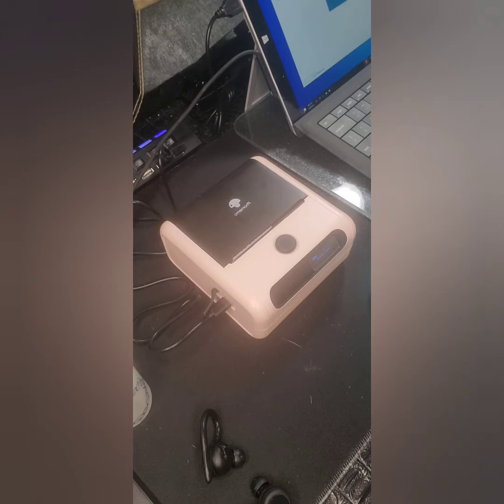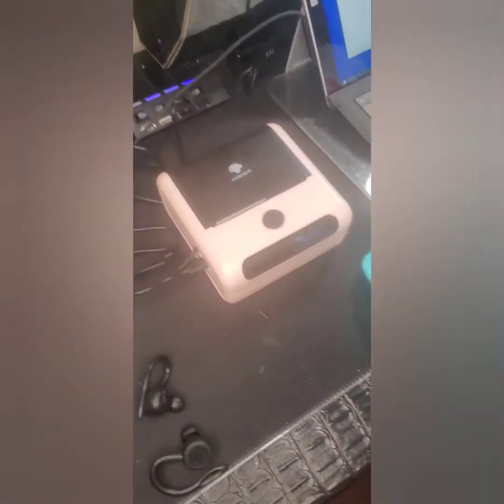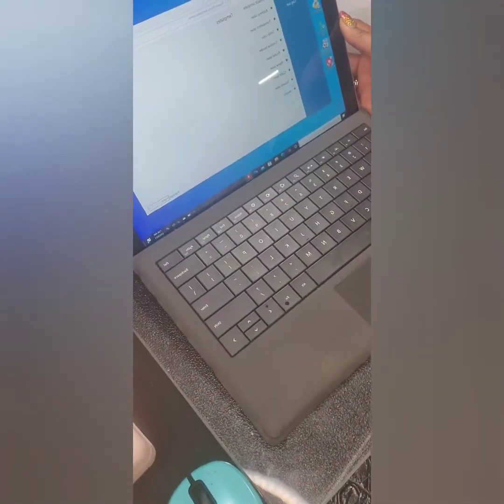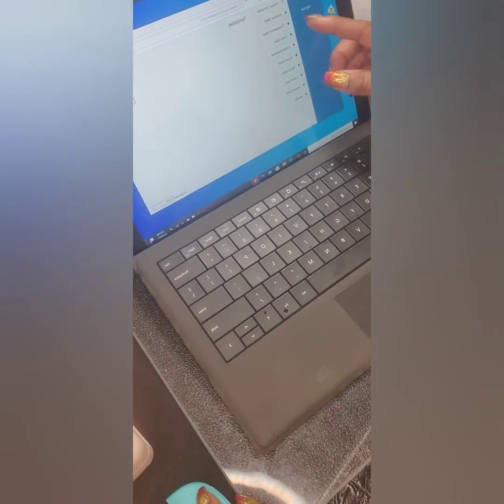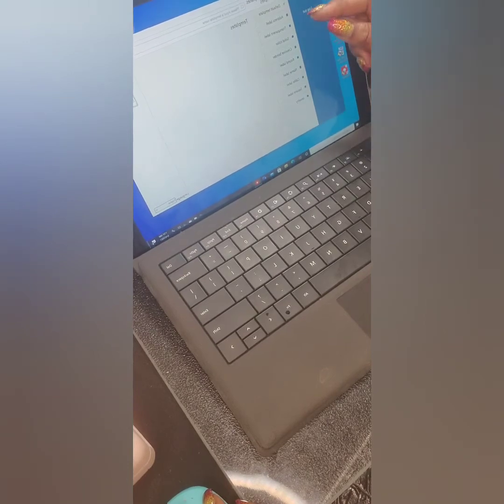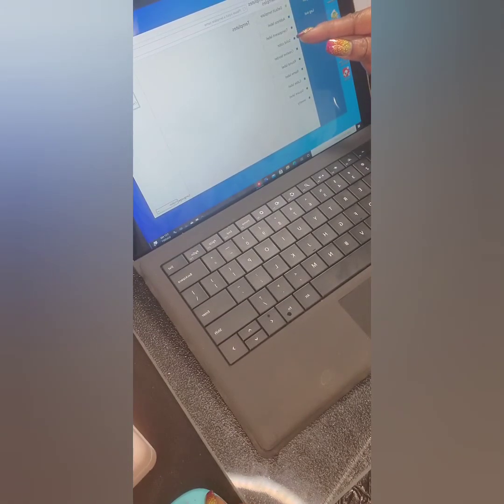The software gives you a menu of different template choices: default templates, address labels, transparent labels, solid color labels, creative borders, round labels, name labels, cable labels, square labels, and jewelry labels. Those are all the templates available.